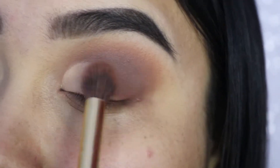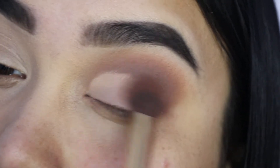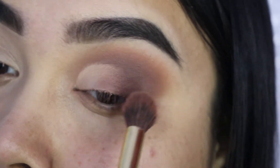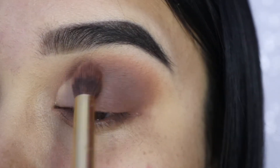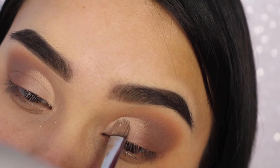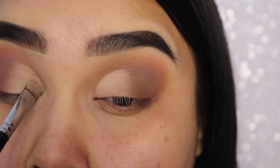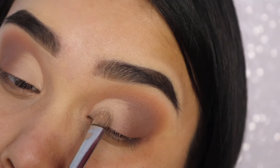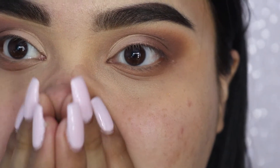Now we're going back with that gold brush and we're going to blend that line that transitions into the crease, blending it out so it doesn't have a harsh effect and you can see it magically transition into your crease. We're taking more of that white shade and that dirty white shade from the Morphe 35O palette — if you have that palette, you know which shades I'm talking about, they're literally right on top of each other, the white shade and then the one below it. And here I'm just contemplating my life, like always.